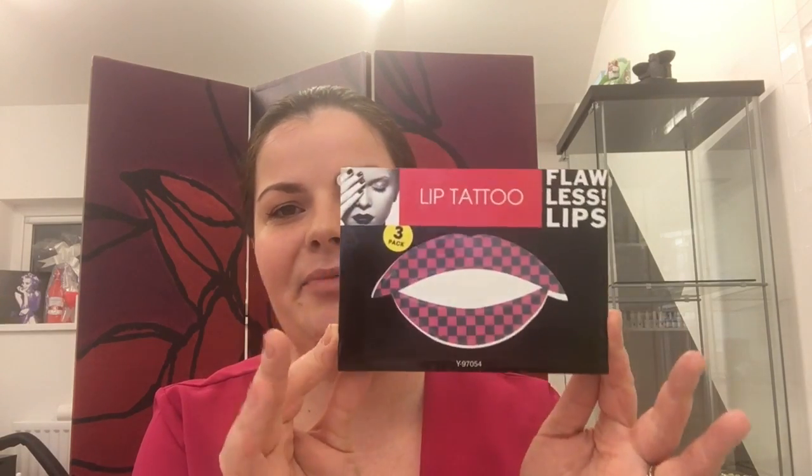The last thing I wanted to try — I don't know what possessed me to buy this — but it's a lip tattoo. I just wanted to see how good or how rubbish these actually were.